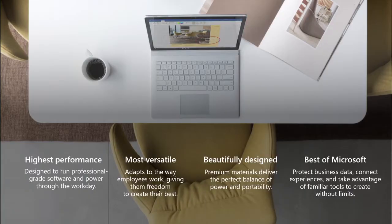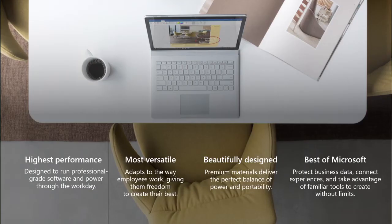Your Surface Book 2 represents one of the highest performance machines that we at Microsoft have ever created. It is extremely versatile in the way that you can use it by separating and using ink, pen, and touch. We want to walk you through how we feel this device is the best expression of what we're doing as a company. And of course, like any Surface product, the meticulous craftsmanship and attention to detail will help make you and your experience with your device even more productive.